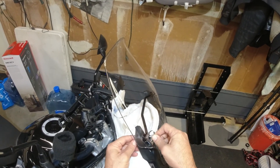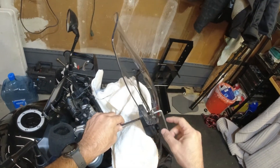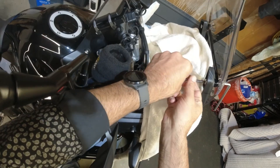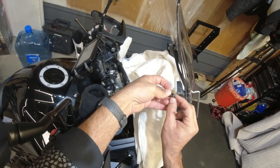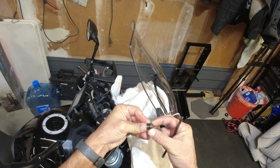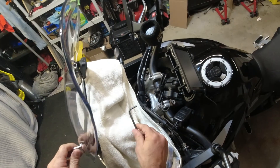So we're going to loosen this up — both five millimeter. I'm spinning this side because I don't want to spin the other side, as it'll actually touch and scratch the windshield. These come off like this. You've got the spring, and then you've got this piece. Watch out for that spring.